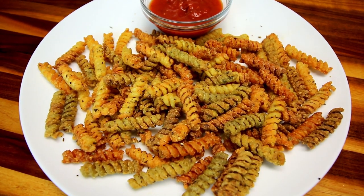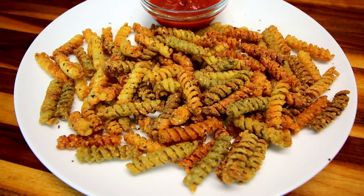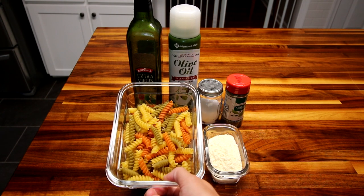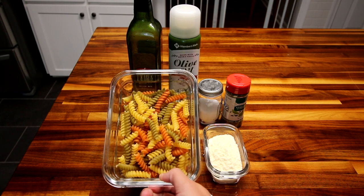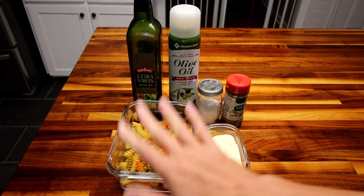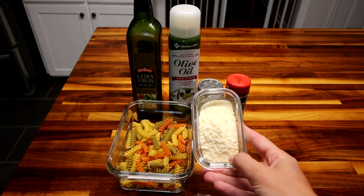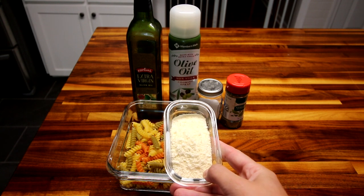I'm going to be making at least one change to the recipe, and I'll let you know what that is when I go over the ingredients. The ingredients are super simple — you're going to need two cups of pasta. This is where one of the changes comes in: the WW recipe calls for chickpea pasta, but I don't have that, so I'm using rotini. You could probably use whatever type of pasta you want.